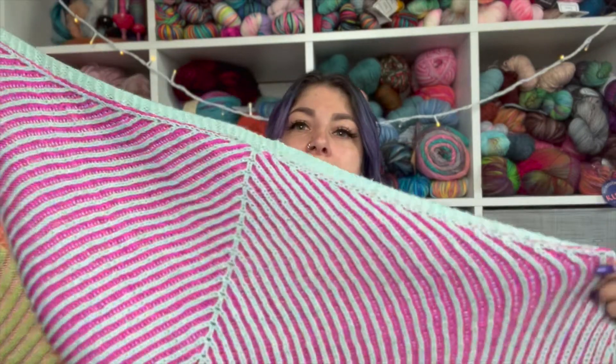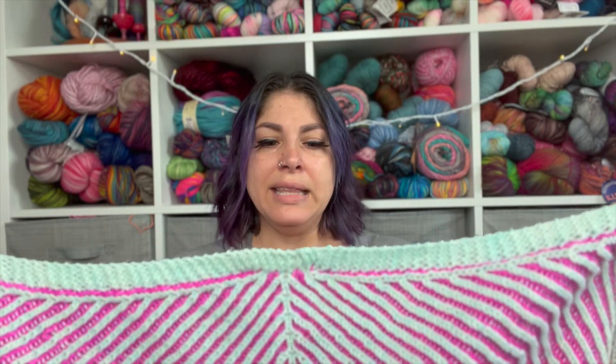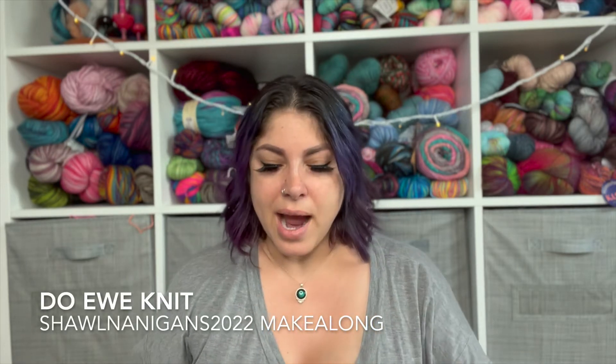This shawl is so squishy. I knit it out of Moon Drake yarn - it was a kit put together from Do You Knit, the yarn store in Jersey. When I saw the color combinations in their picture I knew I had to have those colors. I don't have all the color names specifically but they are on my Ravelry page - link in the description below.